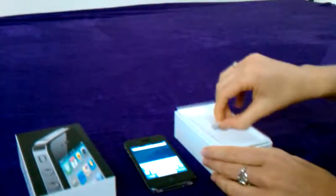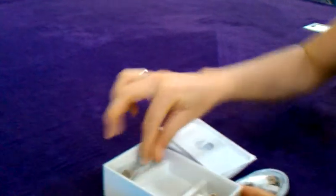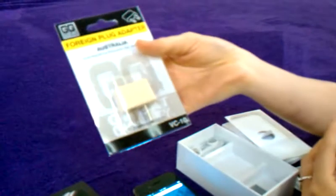I'll show you what else you get inside the box here. It's got the USB cable — that's the Apple standard one. Some earphones, headsets. And a wall charger as well. The North American one here, so in the box you'll also find an Australian adapter. You can plug it straight in.